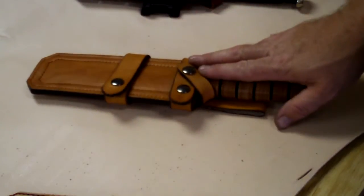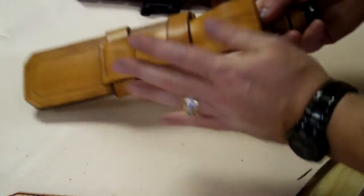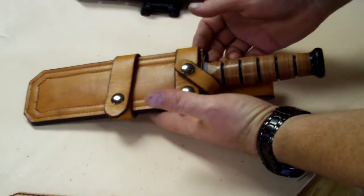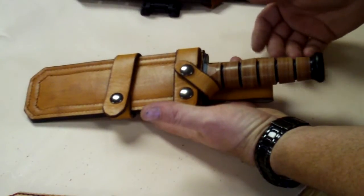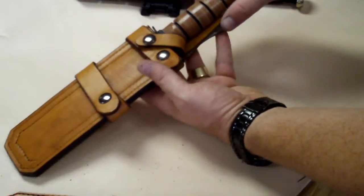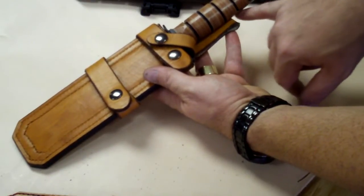What this is — it's a K-Bar sheath, and it's a horizontal carry. We've also configured it so it can be a vertical carry. Not only is it a vertical carry, we've got the capability to do two different carries in the vertical position: a high rise and a low rise position. The high rise is because your belt line would run through here, and the handle would be high.